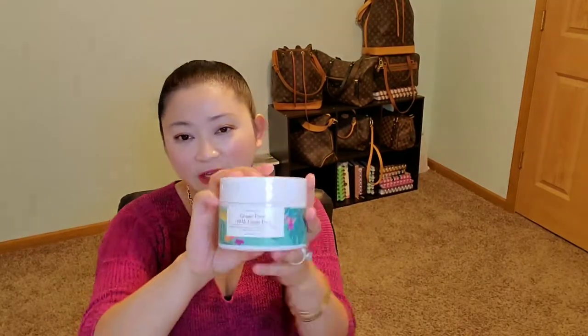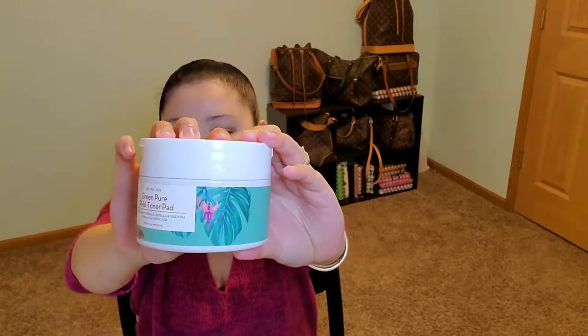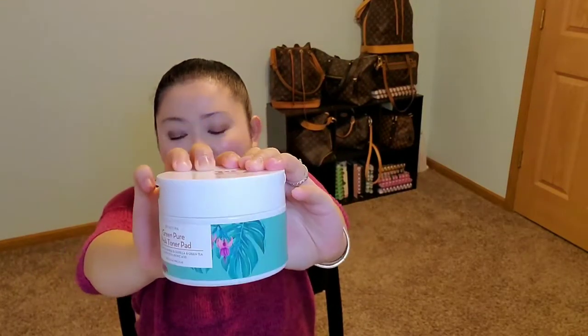Hi guys, thanks so much for stopping by. Today I will be talking about the Forest Heal Green Pure PHA Toner Pad.